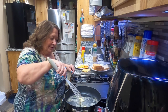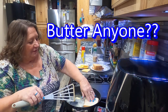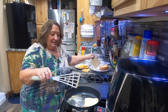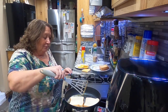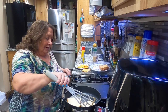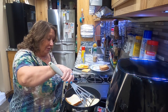I think butter may be the theme here. Yes, it is. It's pretty good for you — at least we like it anyway. I only use Amish butter, real butter. I don't use margarine or anything like that. We just use plain pure butter.